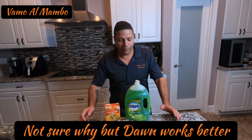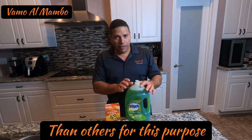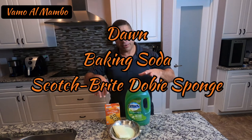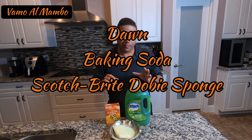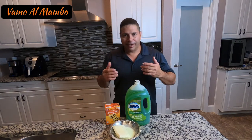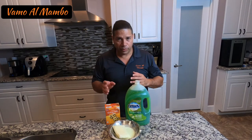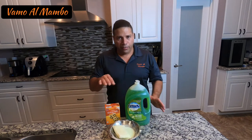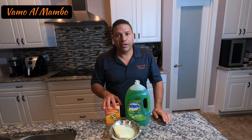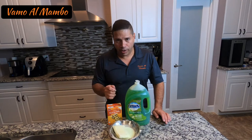All right, amigos, so there it is: the combination of dishwashing liquid detergent and baking soda. What you're going to do is mix it up and make a paste. There's really no measurement — I can't tell you you're going to use a half a cup of one product and a half a cup of the other. You're just going to start by putting some liquid detergent and then add the baking soda as you need it to create a paste.